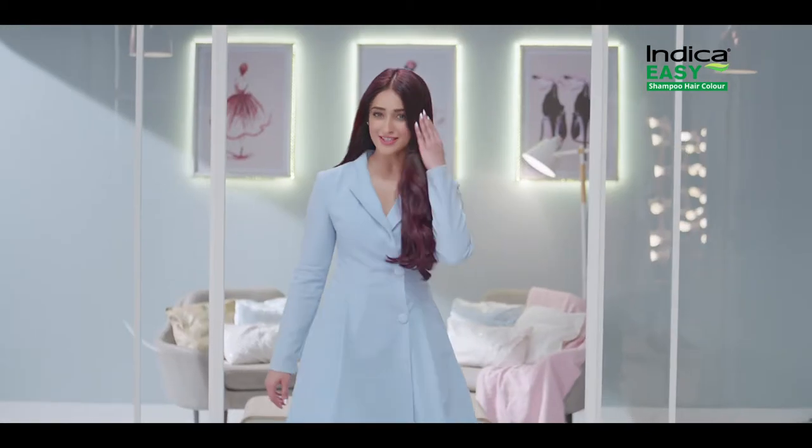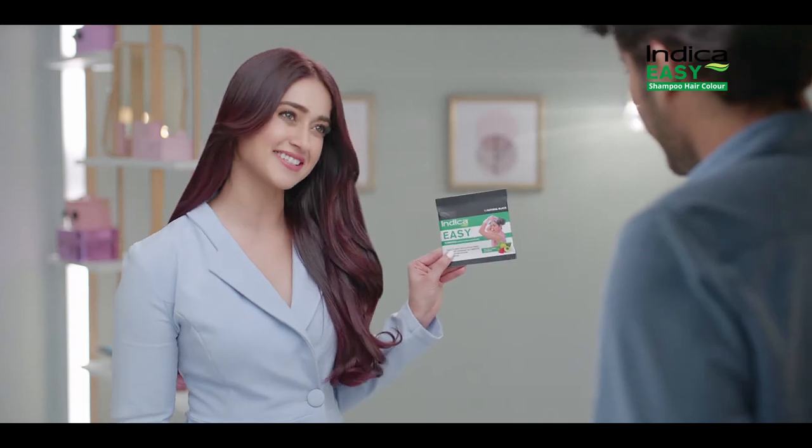Think — when you can get my color like Indica Easy in 10 minutes, then why don't you leave your hair like Indica Easy? Stop hiding! Start Indica Easy!